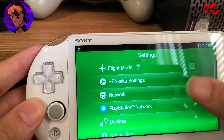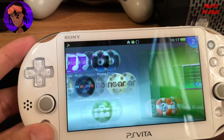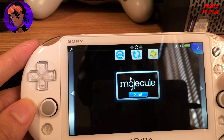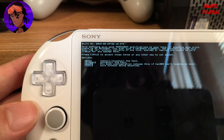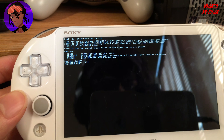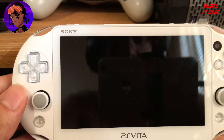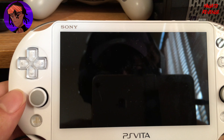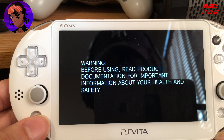Go into HENkaku Settings and enable Unsafe Homebrew — the config.txt gets reset during the downgrade process, hence the error. Once you run Enso again, hit X to install it. Once the process is fully done, hit any key on your Vita. HENkaku Enso has been successfully installed, and your boot logo will now show the Enso logo instead of the PlayStation logo.